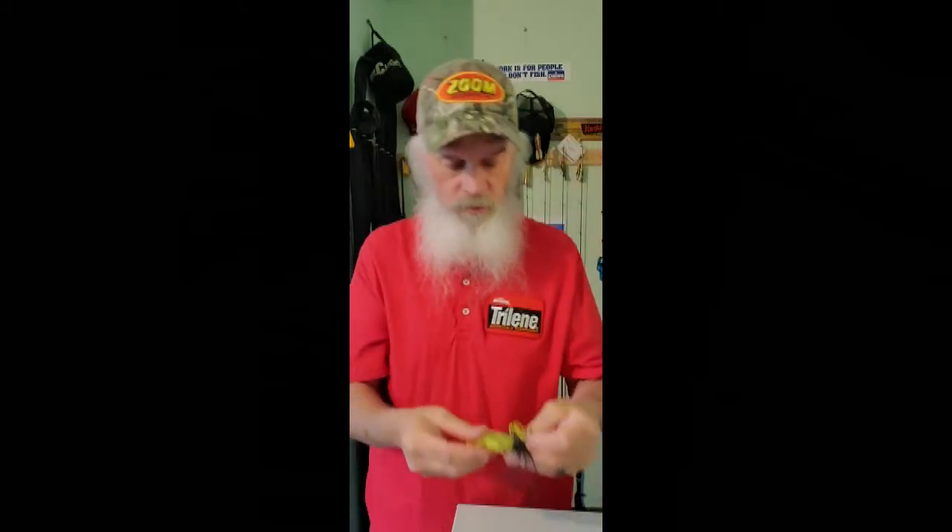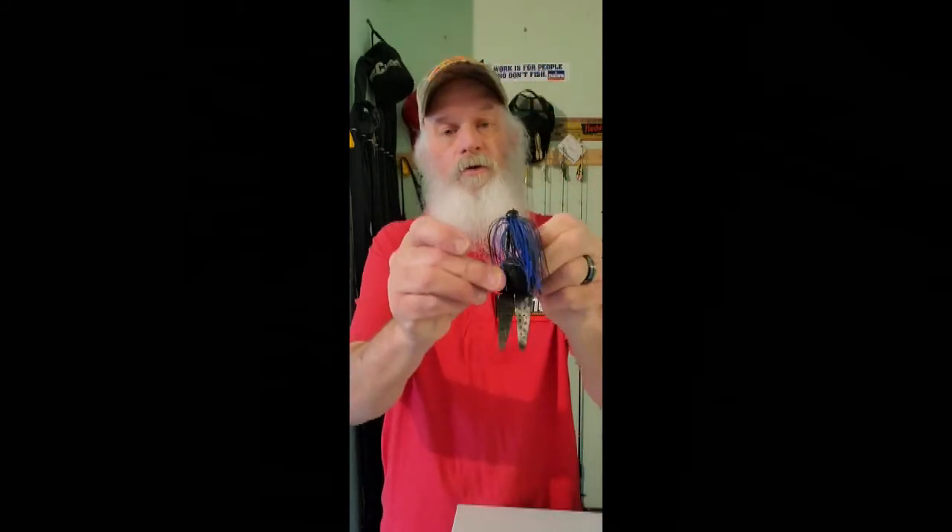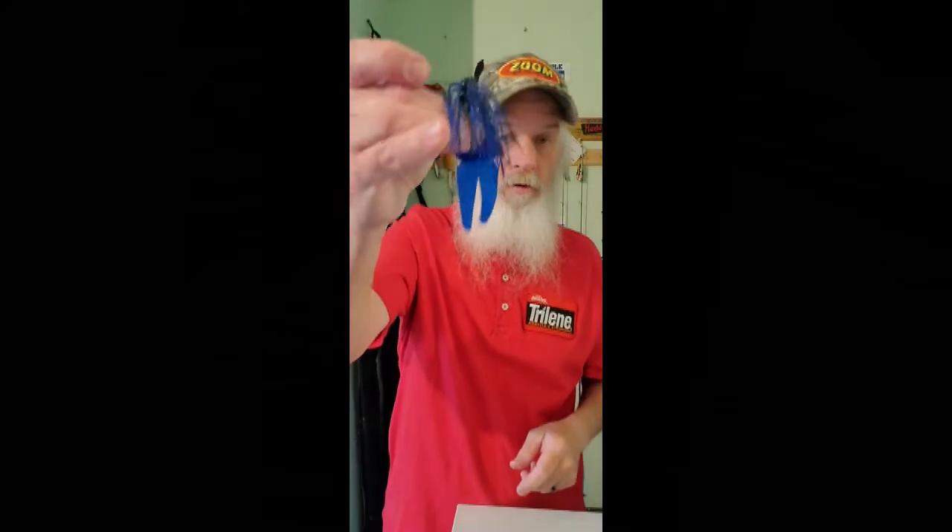With that jig and trailer color combination, it's perfect — it's something bass don't see a lot of. You get that mixing of black and chartreuse, but you can also do a black trailer. You can use green pumpkin if you want — this is not necessarily a muddy water color; you can use it in stained or clear water. The other standby is black and blue — a bright sunny day, blue can be a very good choice, and you can stay subtle with a green pumpkin trailer.